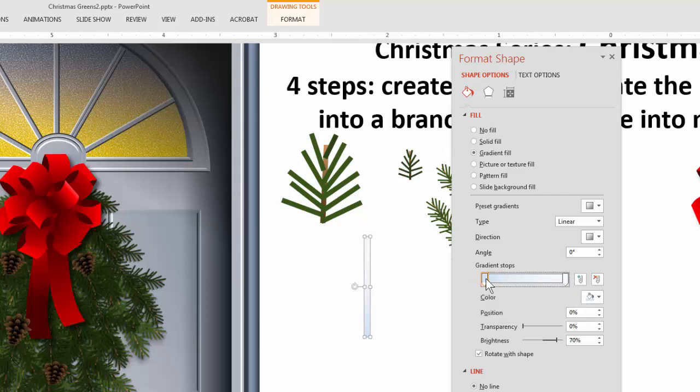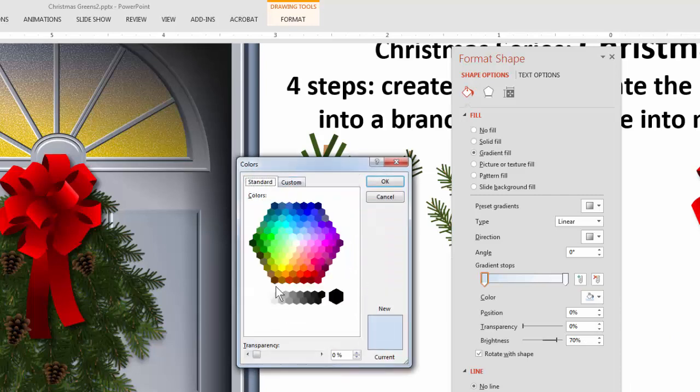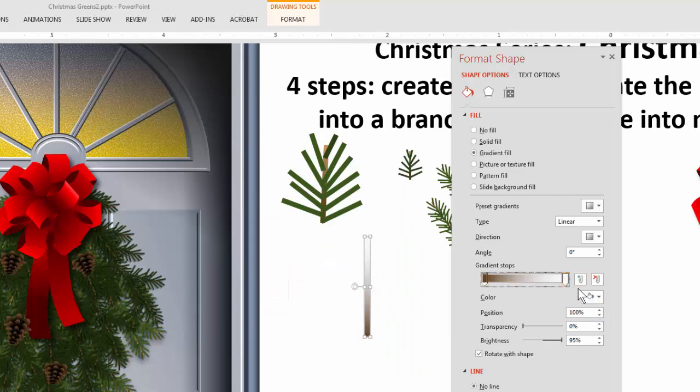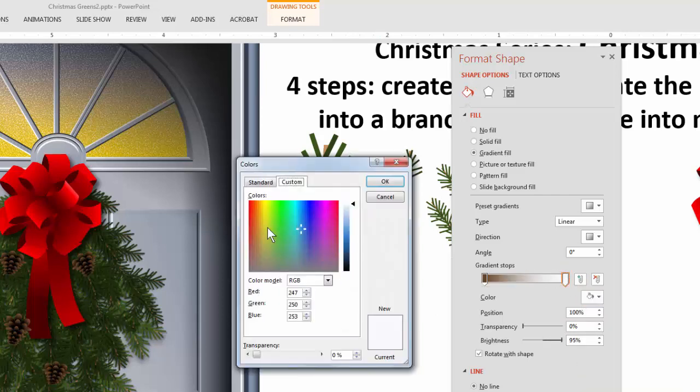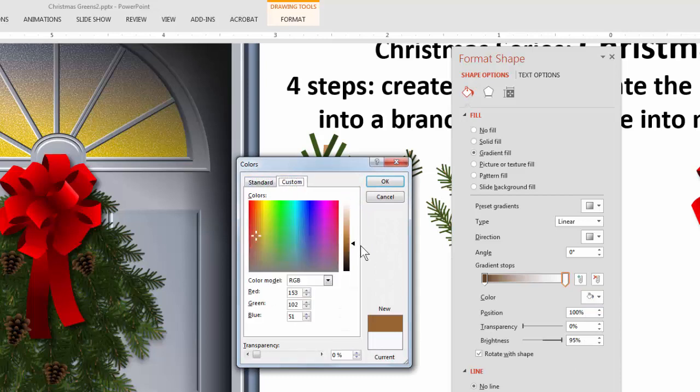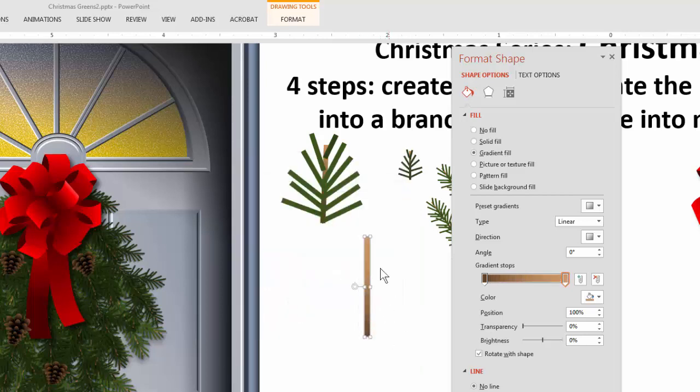Now all I have to do is find our color. I'll go to more colors and just use a default color, make it a little bit darker. Then I'll take the other stop, use the same color, and just make that one a little bit lighter — go to custom and make it a little lighter like that. And there we have our stem. I'll bring the darkness up just a little bit more by dragging the stop slightly.